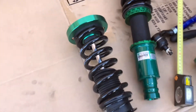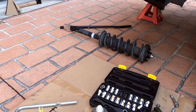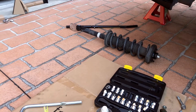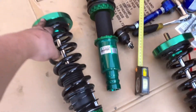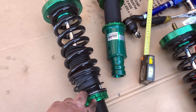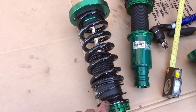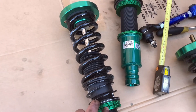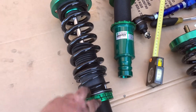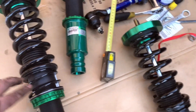Here's the rear coilover. I measured the old one sitting over there — the whole thing is 64 centimeters. I measured from here to here and that's 23 centimeters — 23.2 centimeters — and they're the same on both sides, so the preload is the same.